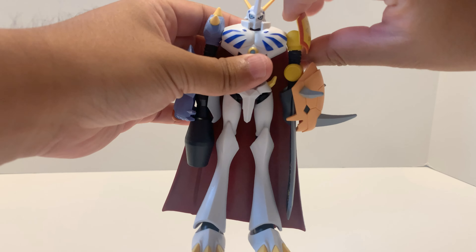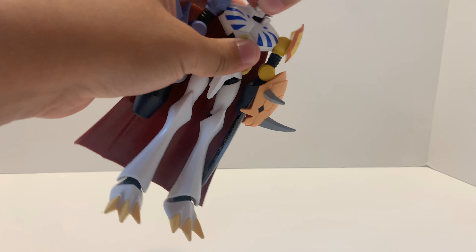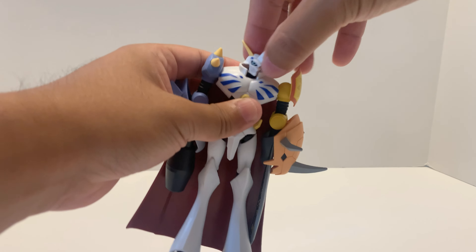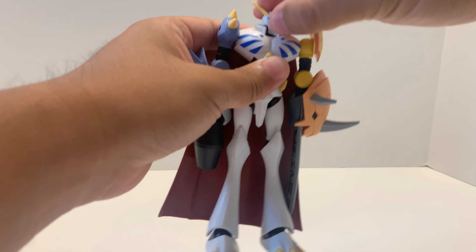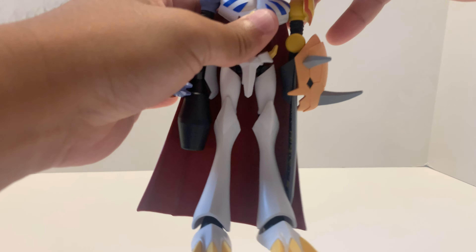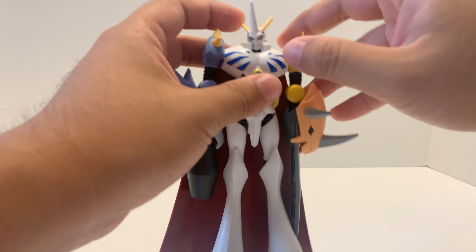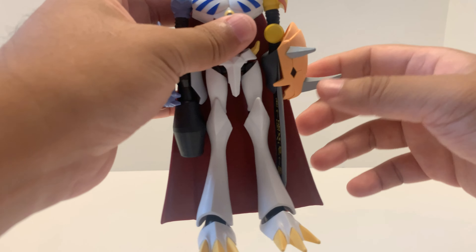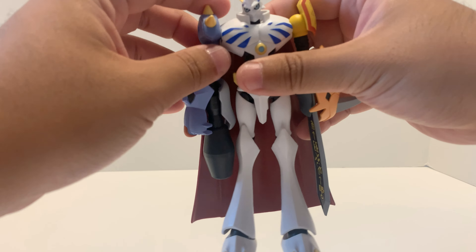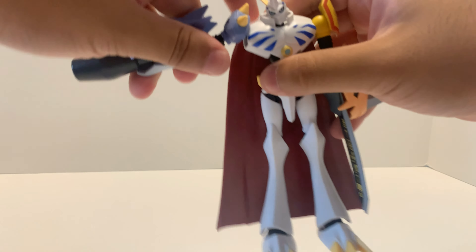The articulation of Omegamon — the head can rotate like this. It can go up and down as well. The horn is rubber plastic. The arm can rotate, and it can go in and out.